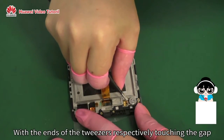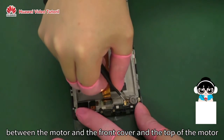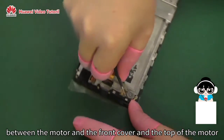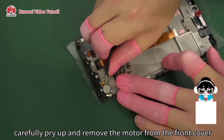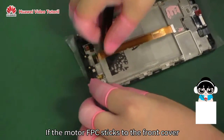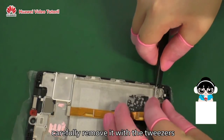With the ends of the tweezers respectively touching the gap between the motor and the front cover, and the top of the motor, carefully pry up and remove the motor from the front cover. If the motor FPC sticks to the front cover, carefully remove it with the tweezers.